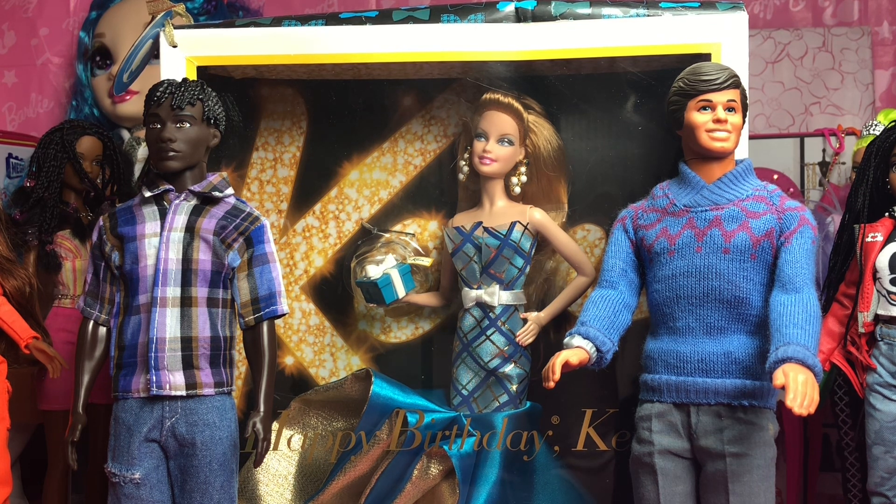In 1979, the sun-loving Malibu Ken with molded hair was introduced. In 1982, they had a sun-loving Malibu Ken — and also in 1982, this is when the first black Ken was introduced. That's when I was 11 in 1982, so that's when I got Ken. He's still over 40 years old.